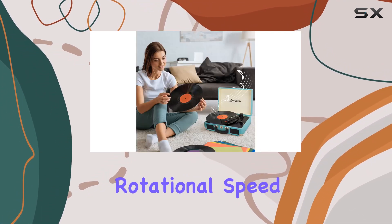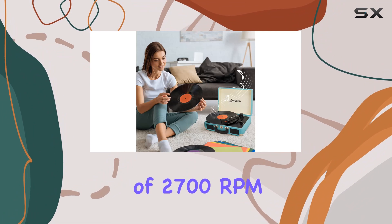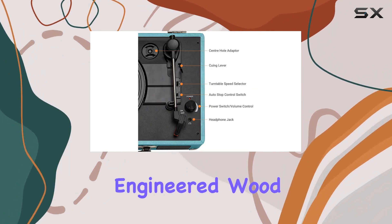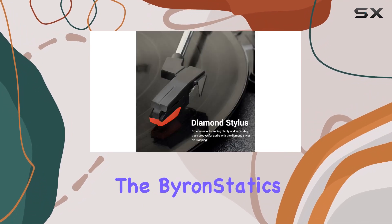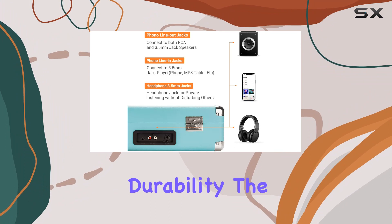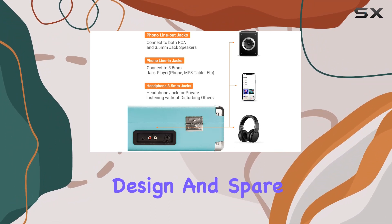The maximum rotational speed of 2700 RPM enhances the versatility of the turntable. Crafted from engineered wood and plastic, the Byron Statics vinyl record player strikes a balance between aesthetics and durability.